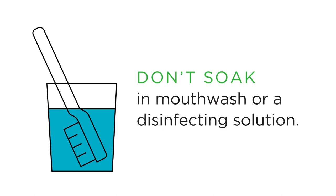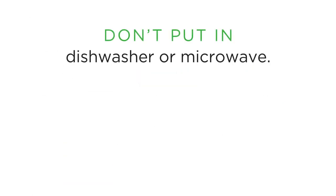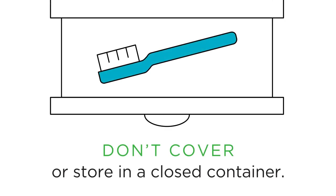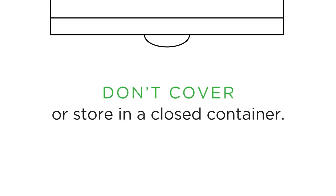Don't soak your toothbrush in mouthwash or a disinfecting solution. Under some conditions, that can spread germs too. Don't put your toothbrush in a dishwasher or microwave, as that can damage it. And don't cover or store your toothbrush in a closed container. That just encourages bacteria growth.